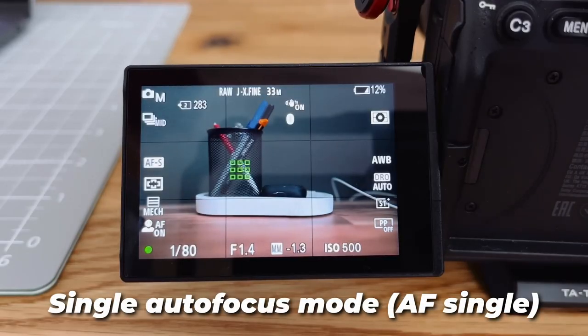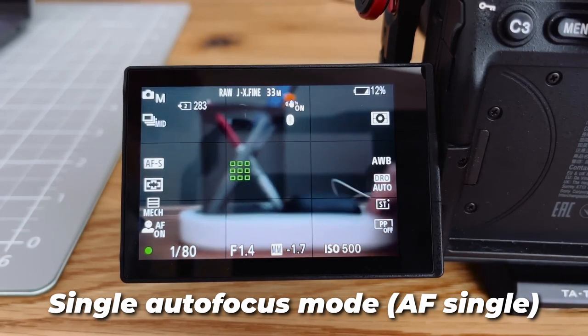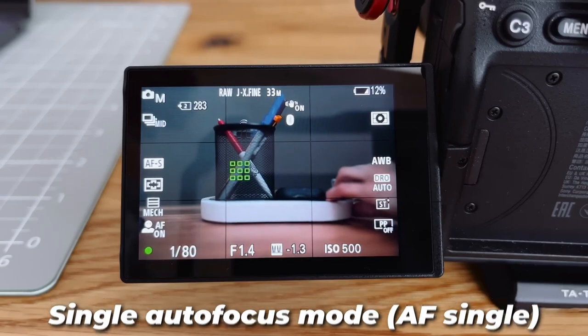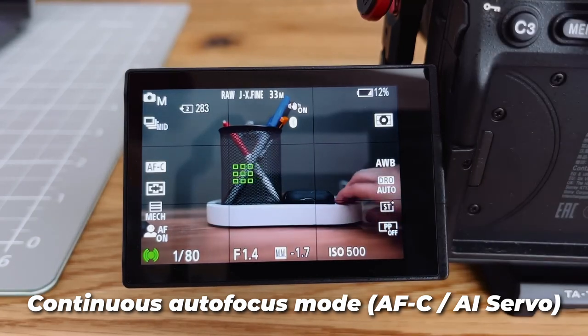There is one-shot autofocus, when the camera focuses on an object in the frame and the focus doesn't change. This option is optimal for still objects, since the focus will not let you down. For moving objects, there is continuous autofocus, which selects the object and tracks its movement in the frame.